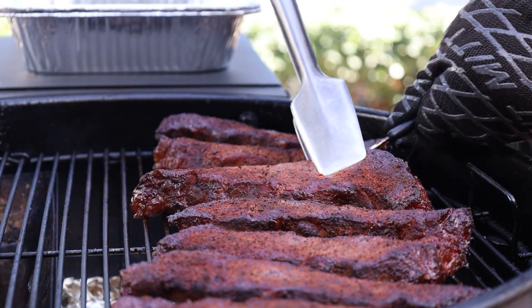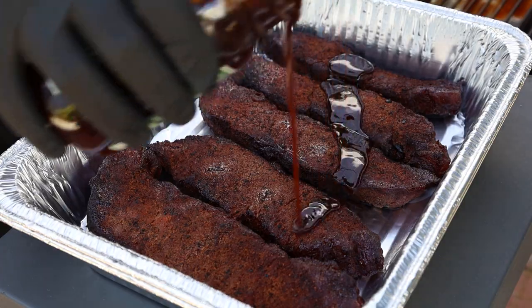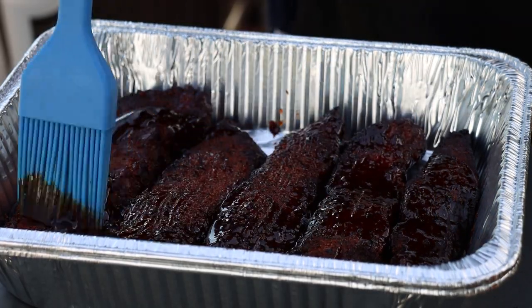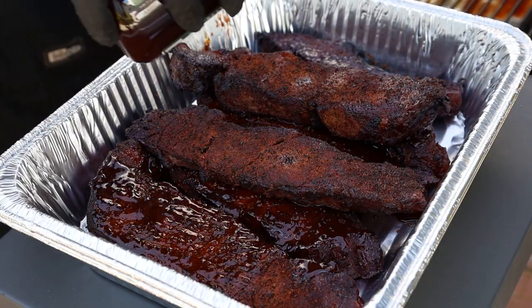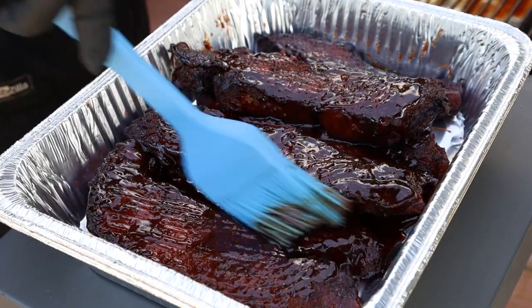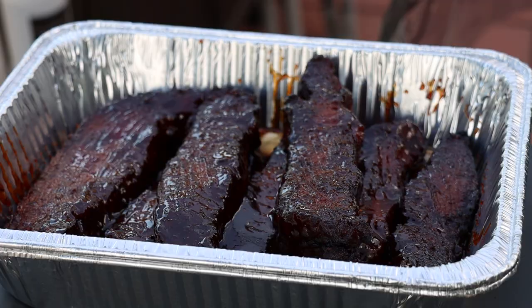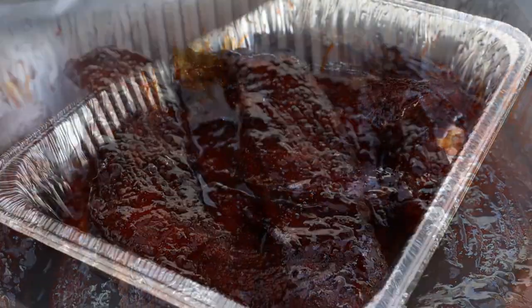We'll get our temperature probe out and stack a couple of these in the foil pan. The barbecue sauce I'm using today is Smoky Mountain by Blue's Hog — get a little on here and brush it around. Get the last couple of ribs in there with a little more sauce. I'm also going to add some of our spritzing liquid. I've decided to make some boneless chuck short rib sliders. Let's get some foil on these and get them back on — it's probably going to take another hour or two to tenderize.